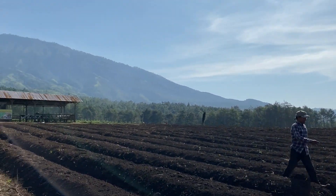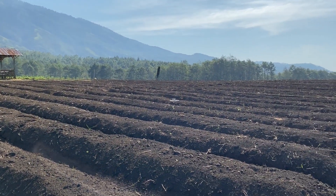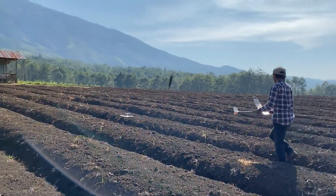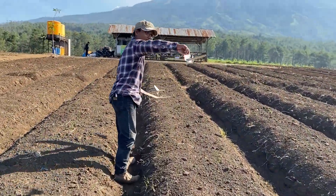Karet 3,2 mm pun ternyata masih kurang. Mungkin baling-baling harus kita rendahkan sudutnya supaya putaran lebih kencang.